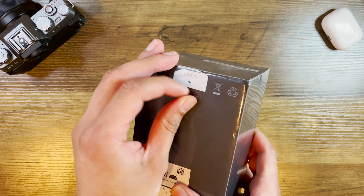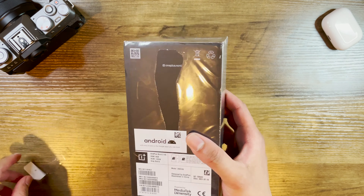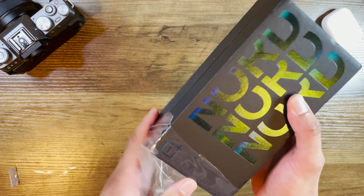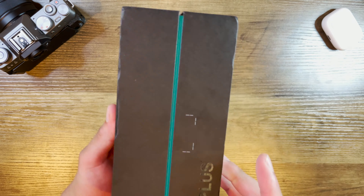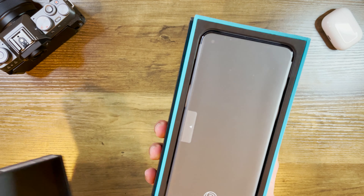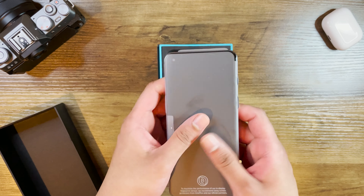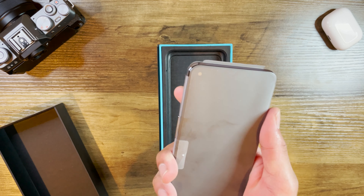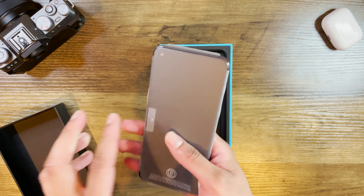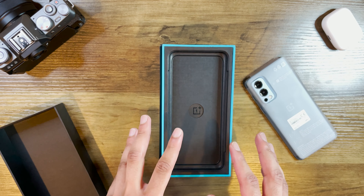There's a tab at the back I can pull to open the plastic covering — even an idiot like me can do that. It's not as intricate as I thought it would be, a little less special than expected, but it is what it is. There's not much else holding it together, so let's do the reveal. And there you have it — the OnePlus Nord 2 in all its glory. I'm actually liking the size of the phone. It's surprisingly lighter than I thought it would be — wow, it's actually really light.